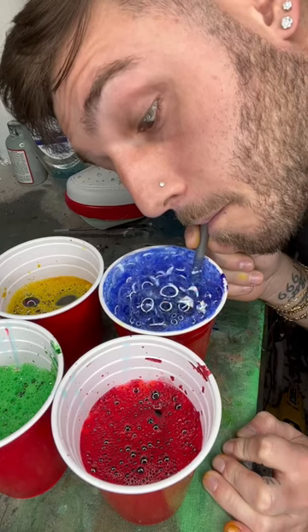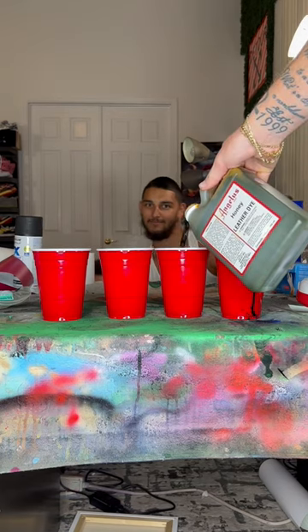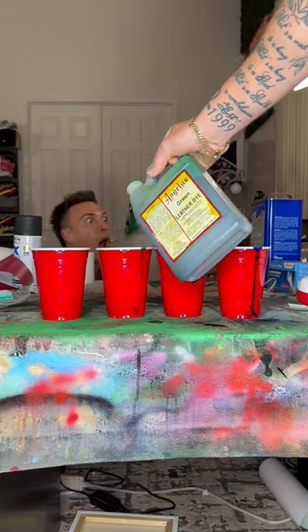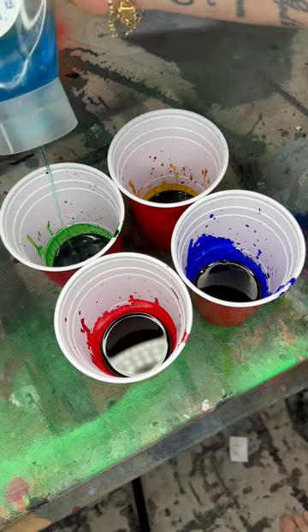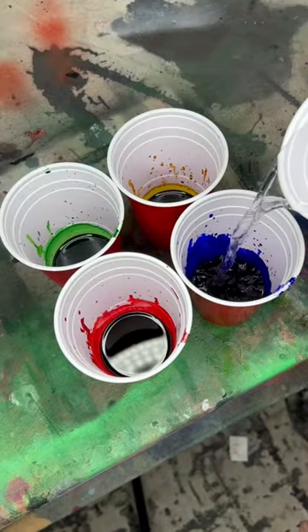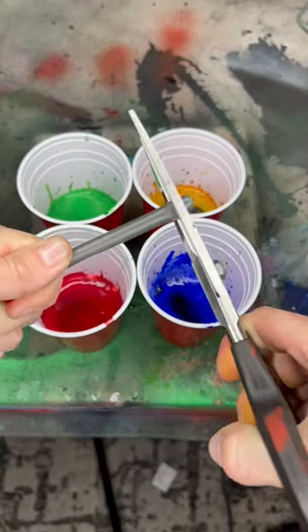Customizing shoes with bubbles is not something I thought I'd be doing. I first saw this a while ago from my friends over at Hex the Moon Customs, and as soon as I saw it, I wanted to try it. But for whatever reason, it just slipped my mind and I completely forgot it existed until the other day when I was trying to think of an idea for a video, and I was like, oh, what about that bubble idea? So here I am making bubble dye.